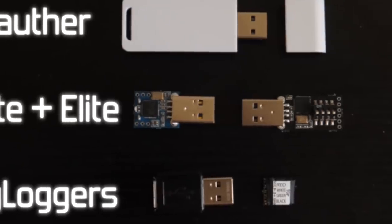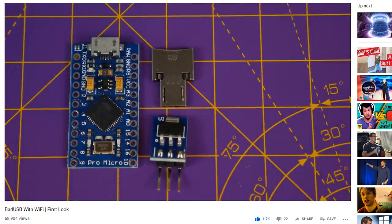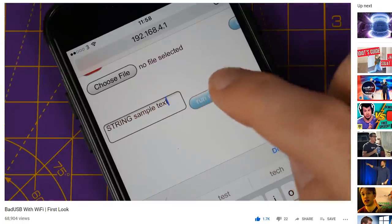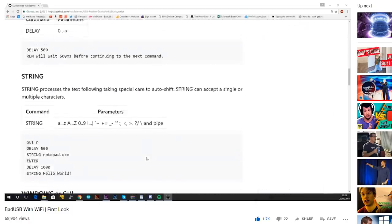I've also made a few videos on DIYing an iteration of the bad USB which comes bundled with wireless capabilities. It's probably a little too tricky for beginners to set up, though it allows you to control the bad USB from afar via a WiFi hotspot, enabling a whole new range of scenarios that it'll work in.